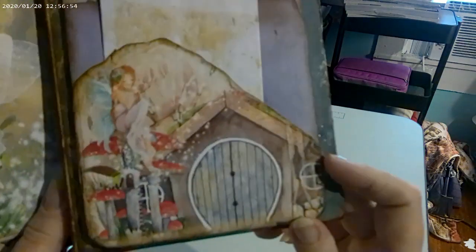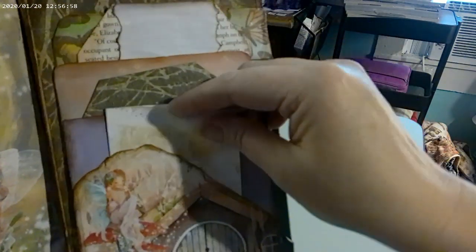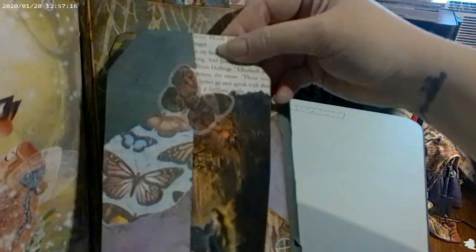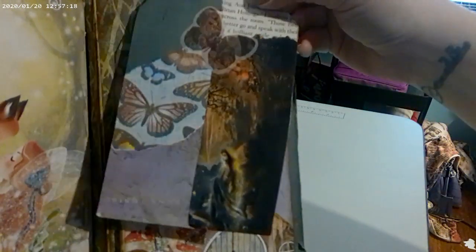On this side, I added this extra piece as a pocket — I thought it looked like a little door, so I made it a pocket. There's another journal card here, and then here's another journal card. This is my first attempt at a collage — I'm not really fond of it, but it's okay.